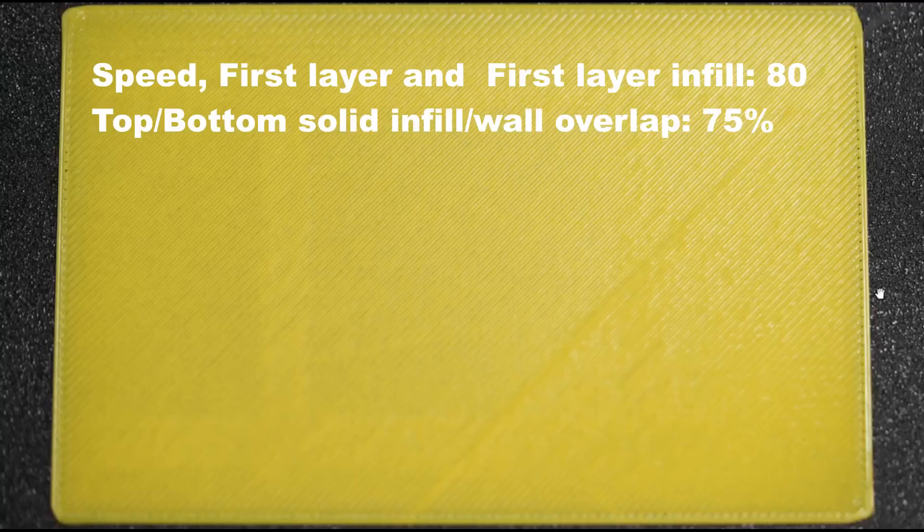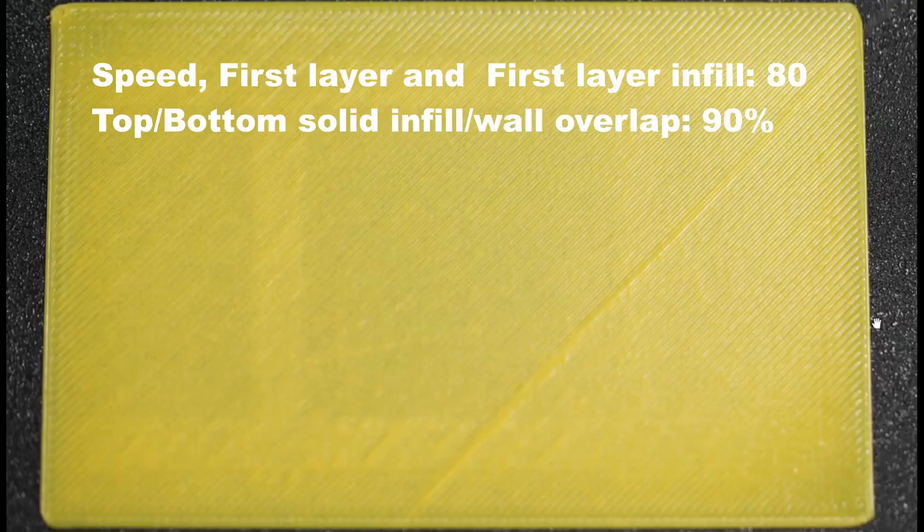Here is the next test print. The speed remains the same at 80 mm and the overlap percentage is increased from 50 to 75%. We still don't see much improvement. Then, with speed at 80 and overlap set to 90%, this gives a very good result — the overlap is good and the adhesion is also good. So this seems to be a good result.